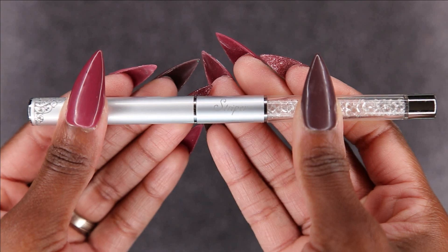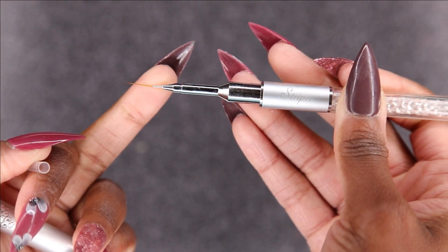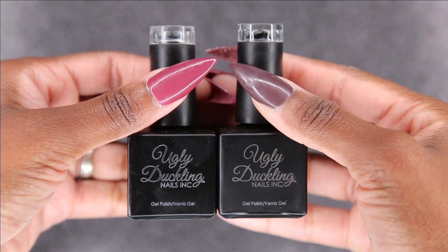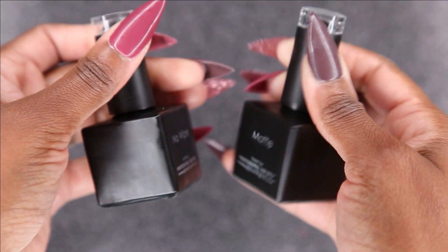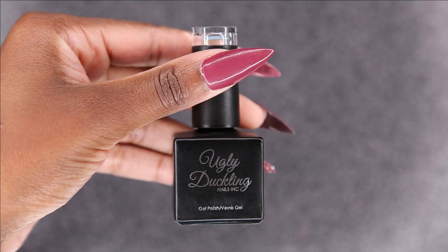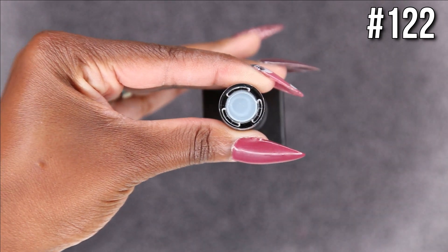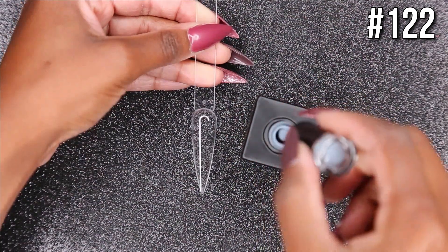The last brush I picked up was the striper brush. I definitely needed one and I think I've used this one before — it works just fine. I'm super excited to have those in my collection. Now we're going to get into the swatches, and I'll be using the no-wipe and the matte top coat.